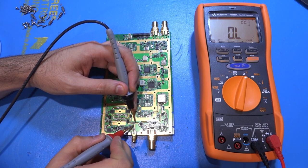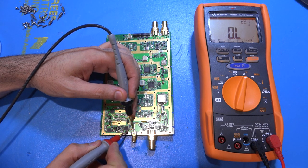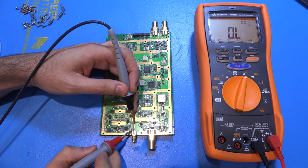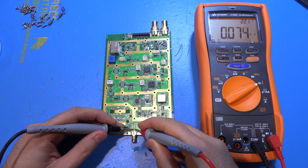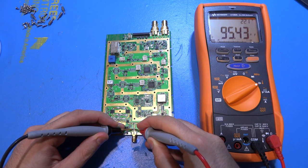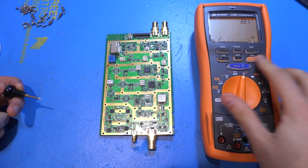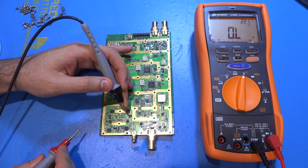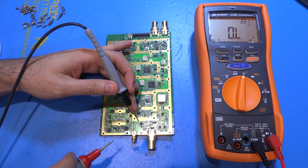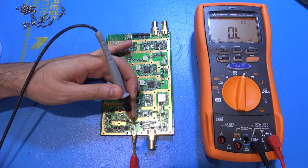In continuity test: the signal over here has to couple to this line — this should be a zero-ohm resistor for the option selection, and indeed it is zero. There should be no connection from here to here, and there isn't. There should be a connection here to here, and there is. The last tiny component appears to be a capacitor so maybe we can measure that separately. Going across the capacitor — let's see what value we get. Oh wait, is this before the capacitor?